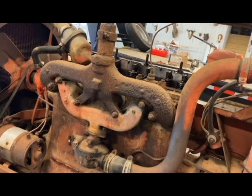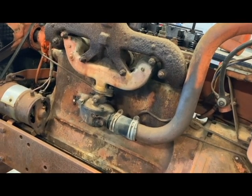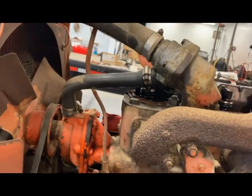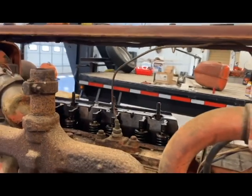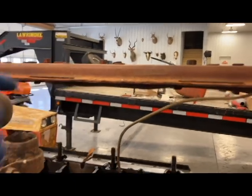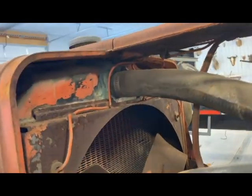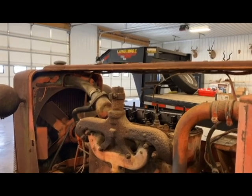We're going to start stripping down the top side so we can get the head off. First thing we've got to do is remove the manifold — the carburetor's gummed up anyway, so that's going to come off so I can get it cleaned out and get a rebuild kit in it. We need to take our hoses off and drain our fluids. There's still some antifreeze in the radiator — I can see some leakage — so we need to get that cleaned up and drained out. I'm also going to pull out this hood piece that the hood on either side locks into.